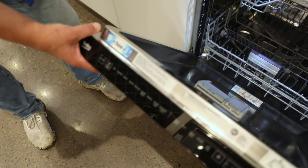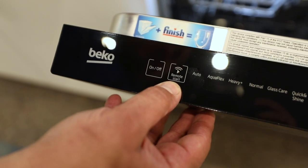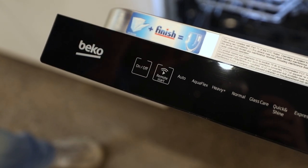I'm going to go over the controls right here and then we're really going to jump into the inside. First off, you have your on and off, but then you have your remote start. So this will be a Wi-Fi enabled product. You can download the app and really remote start it, and have full control from your tablet or your smart device.